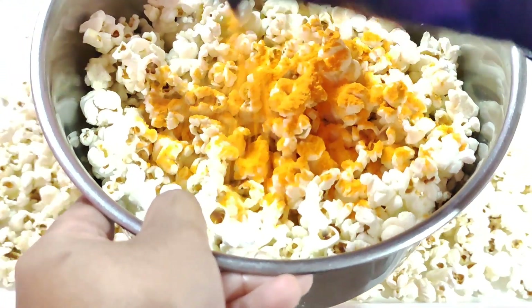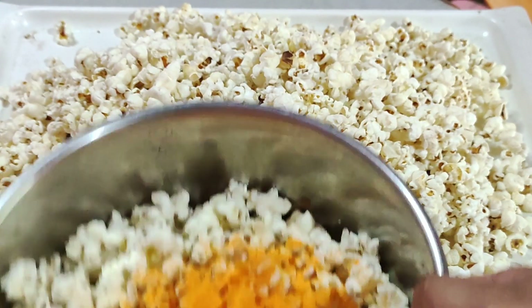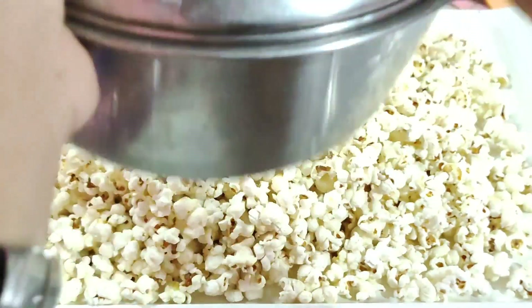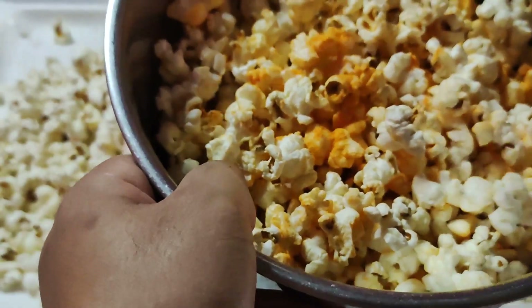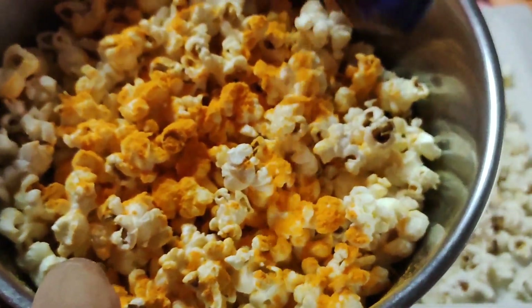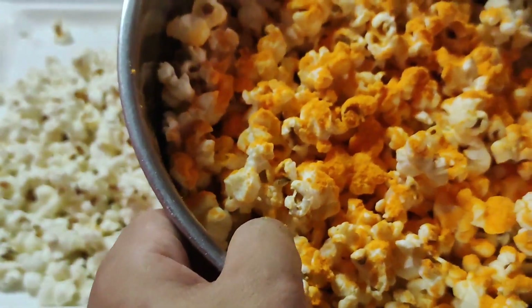Ganong kadami ang ilagay niyo. Tapos takpan natin. Mano-mano lang ito guys kasi wala naman tayong mixer. So parang hindi pa, puti pa yung iba — dagdagan natin. Pwede din naman po na hindi niyo muna i-mix — tapos tatanungin niyo na lang po muna yung customer kung gaano kadami yung ilagay, kung okay ba sa kanya yung medyo maalat or konti lang. So sila na yung mag-a-adjust.